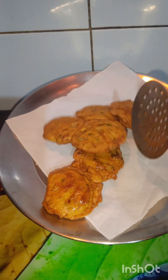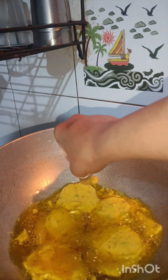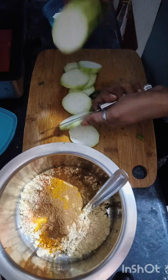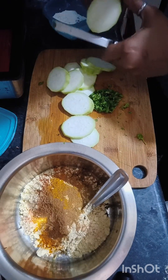Today we are making a very tasty, delicious and healthy recipe. I will tell you how to make potatoes and I have made it with bottle gourd (lauki). So I have taken the lauki here and took half of it, as much as I need, and I have taken the food for the family.